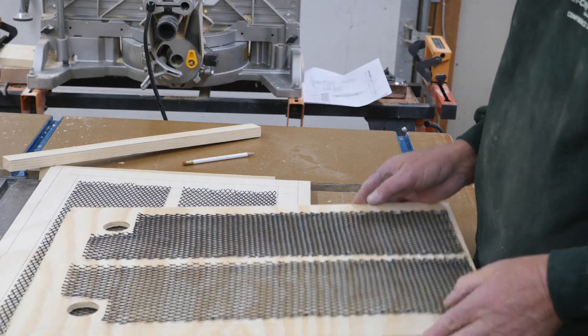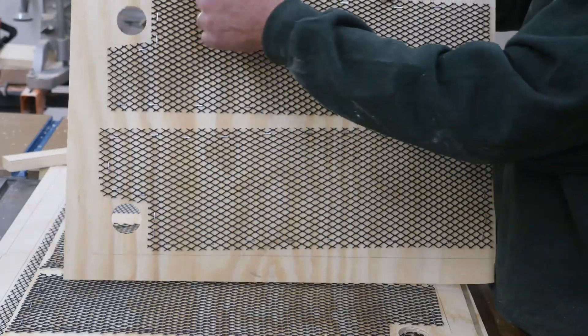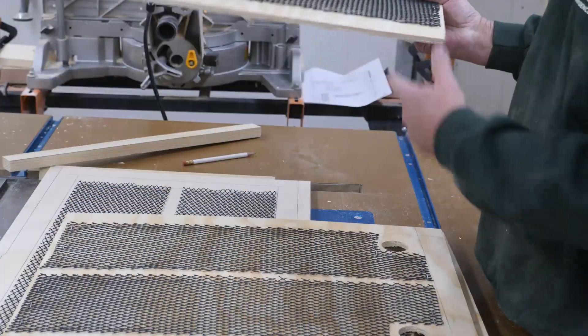A couple of things to add here: when you're putting the mesh on your backboards, make sure you do a cutout for the passageways — don't cover them up or the bats won't be able to get through.